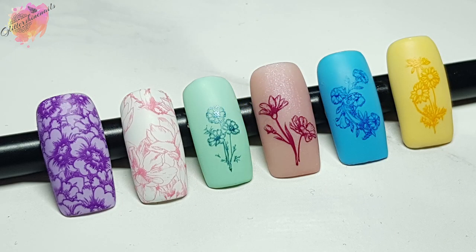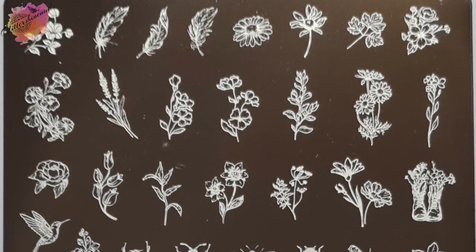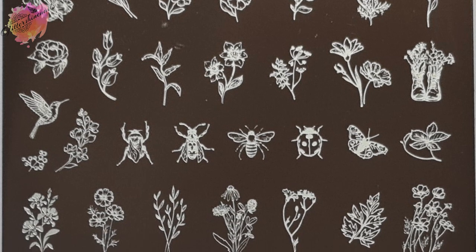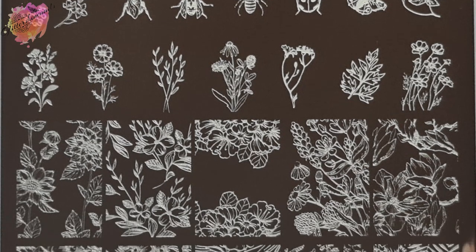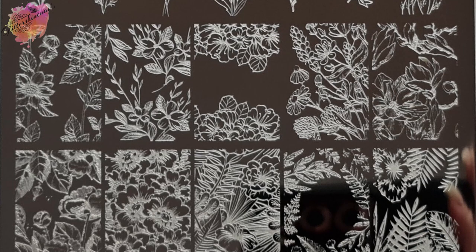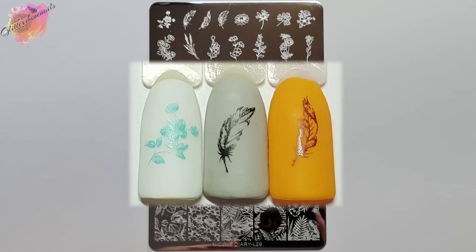And here they are all together. So let's move on to the photo swatches and manis that I've created from Nicole Diary Stamping Plate L29. Nicole Diary Stamping Plate L29 is a stunning floral inspired stamping plate. There are in total 48 designs, with 10 of them being the large full images at the bottom of the plate, and the other 38 are a mix of different sized smaller images. There is a mix of flowers, leaves, and even some insects like the ladybug.